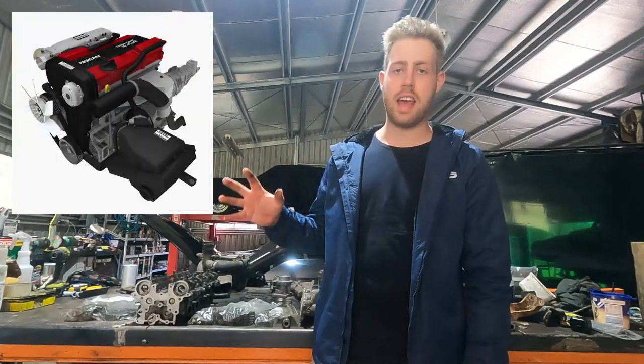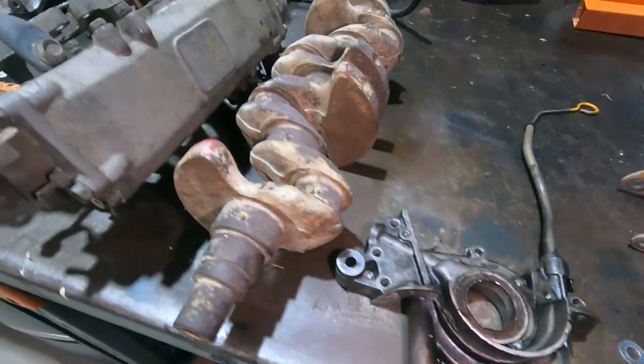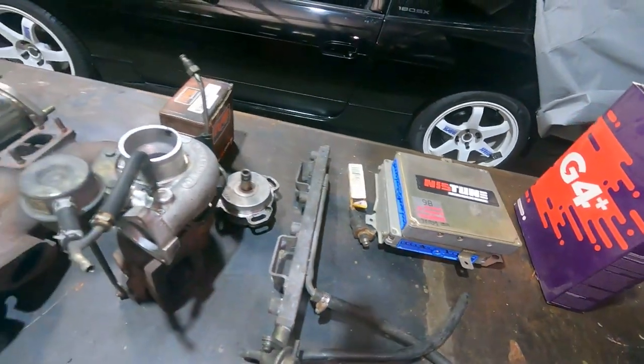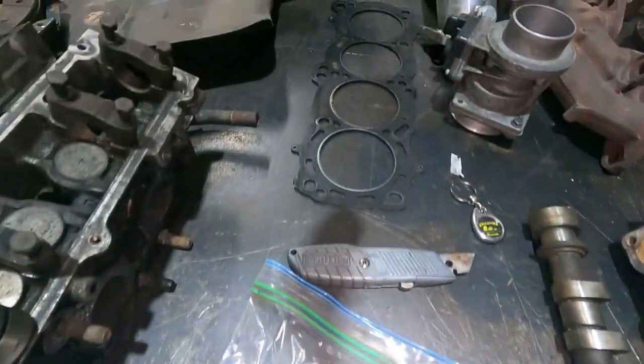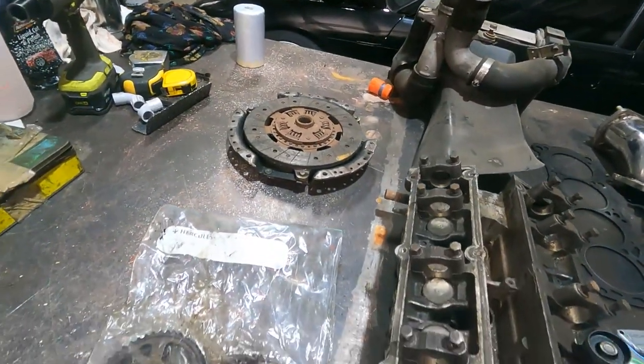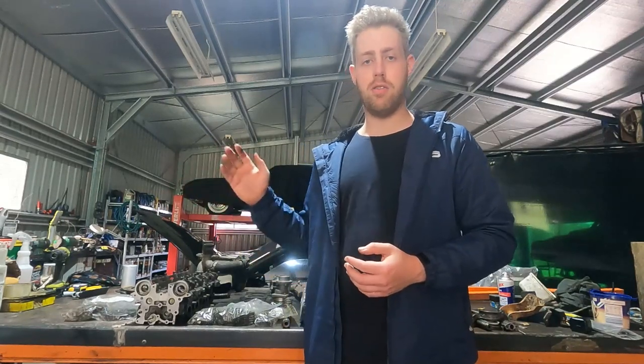Hey guys, welcome to the channel. My name is Jared. I've been getting a lot of DMs recently on Instagram about the CA engine and there's a lot of interest in it. I've had a lot of questions about what you can do with each part, so I thought I'd do a two-part series. This first part goes over all the parts on the CA engine and their limitations — the block, intake manifold, exhaust, turbo, injectors, fuel, ECU, and all that stuff.